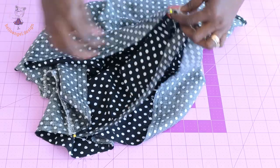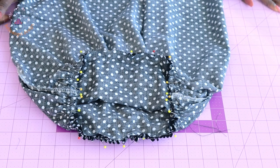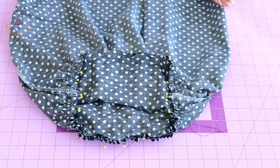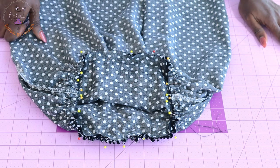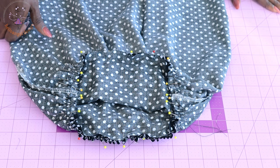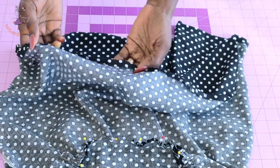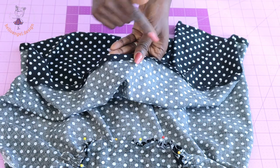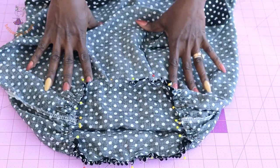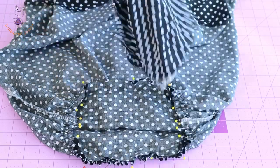Pin the gathered skirt around the waistline of your top dress. Take it to your sewing machine and stitch with one centimeter seam allowance. Once done, remove your gather stitch thread and overlock with zigzag stitches or your overlocker. Then take your skirt to your sewing machine and hem it — fold inside one centimeter, fold again one centimeter, and topstitch. Once you've done that, we can stitch our cape on the neckline of the dress.